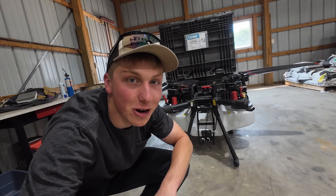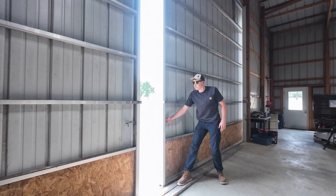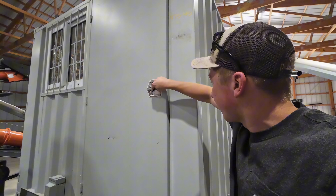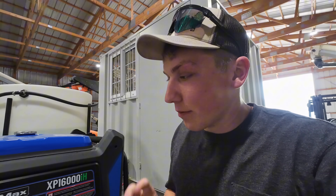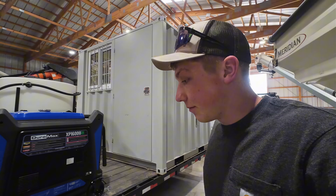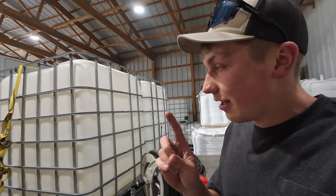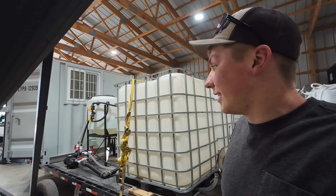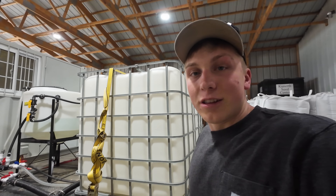Today marks the beginning of a new journey at the farm with the spray drone. We'll get our door closed up here on the storage container. It's been over two months since I've had this drone trailer out of the shed, and I've never actually run water or chemical through it. So today will not only be a test of the drone, it's also going to be a test of the trailer and my craftsmanship.